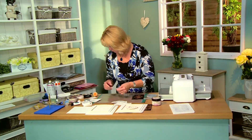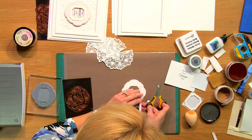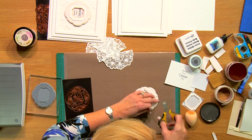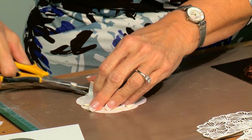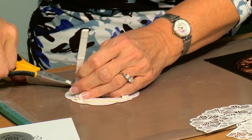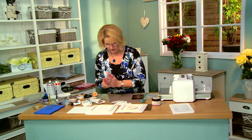So what we need to do now is add a little bit of mounting foam to the back of this just to raise it up for some dimension. Pop that all the way around, and let me get one more here. So we'll come back to that in a few minutes — that's ready to go.